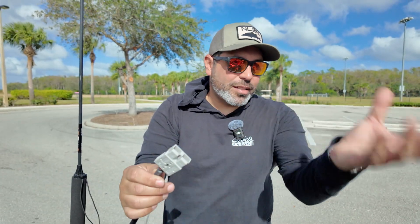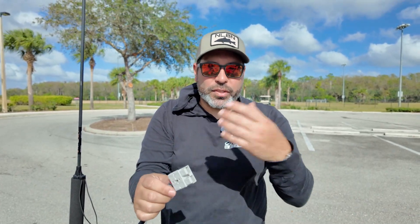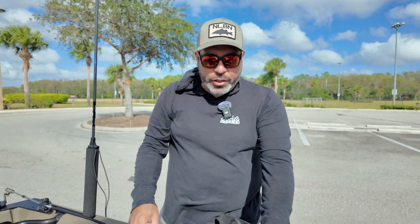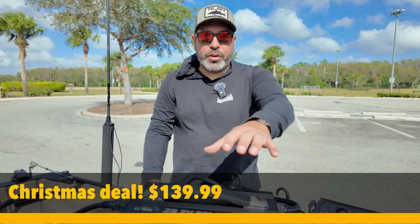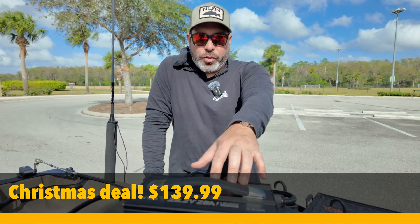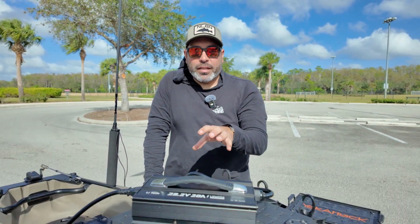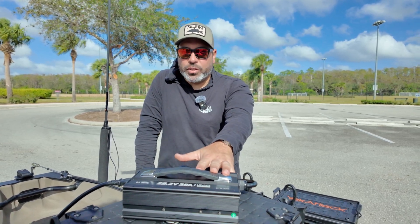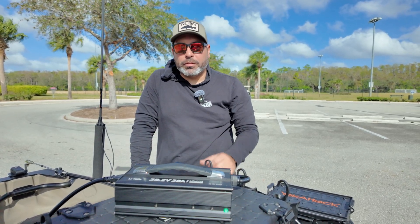It allows for easy charging. If you're using the NK180 Pro like me, it's going to be very simple to charge. This one retails for $139.99 — that's their Christmas deal. It's a great, simple, and effective product. It's really what I've been using to charge my battery with no problems at all.